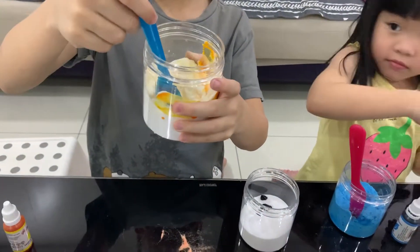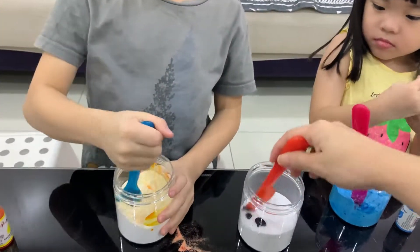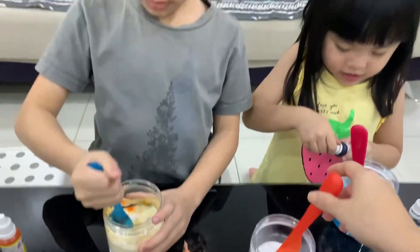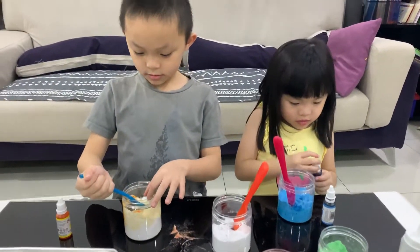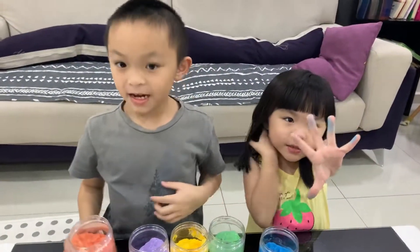Maybe I need more orange. It's green, don't do it. This is yellow, not orange. Okay, mix it. My hand is purple. My hand is blue. I will put red.